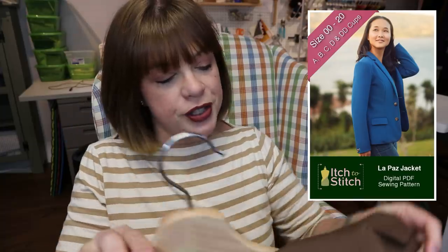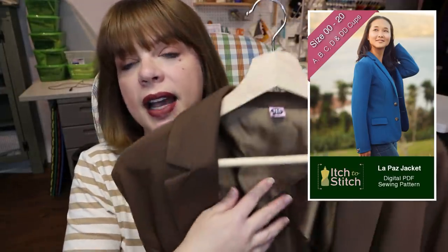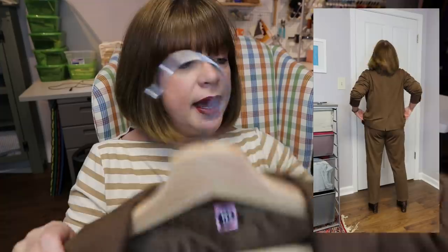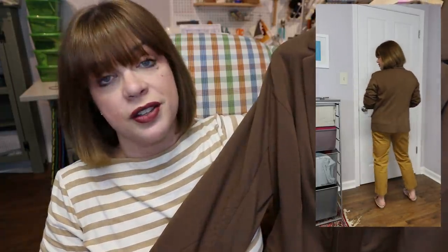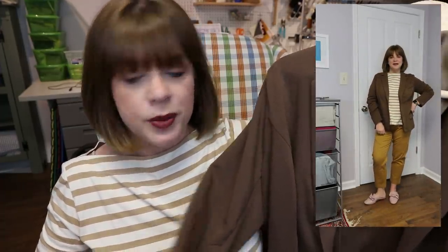Blazer number two is also in a knit — this is the Itch to Stitch La Paz blazer. It's got lining back stays that help keep the back from stretching out and also really help when you're putting it on, giving you more mobility and movement. I made a size 8 with the D cups. This does have cup sizes, and I'm pretty much a standard size 8 D cup in any of the patterns that have cup sizes.